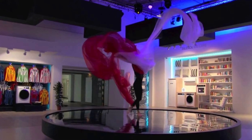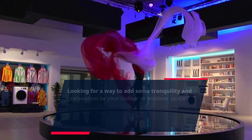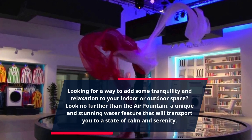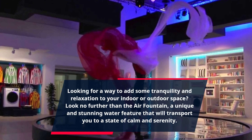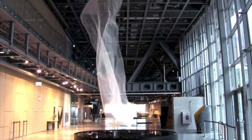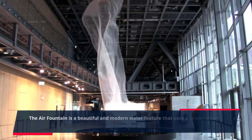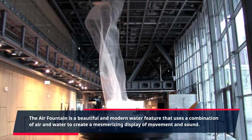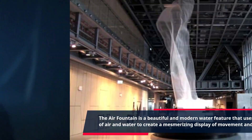Looking for a way to add some tranquility and relaxation to your indoor or outdoor space? Look no further than the Air Fountain, a unique and stunning water feature that will transport you to a state of calm and serenity. The Air Fountain is a beautiful and modern water feature that uses a combination of air and water to create a mesmerizing display of movement and sound.